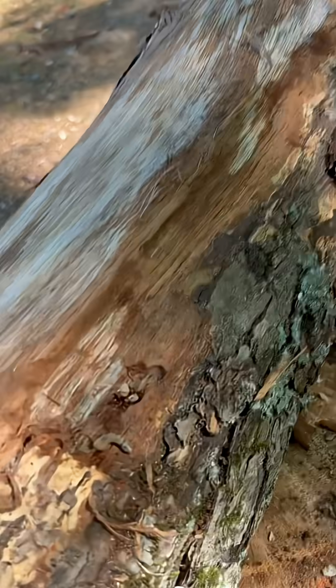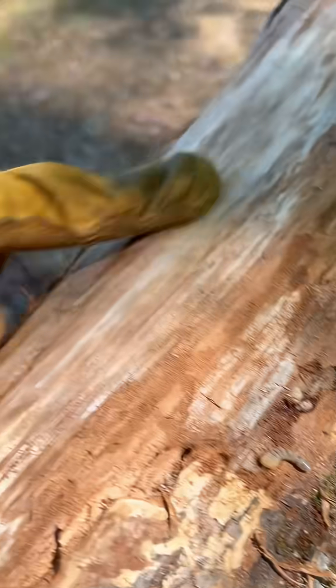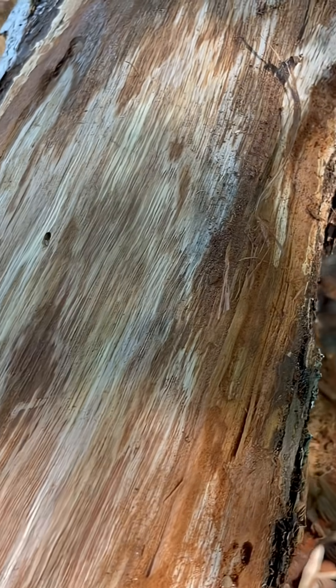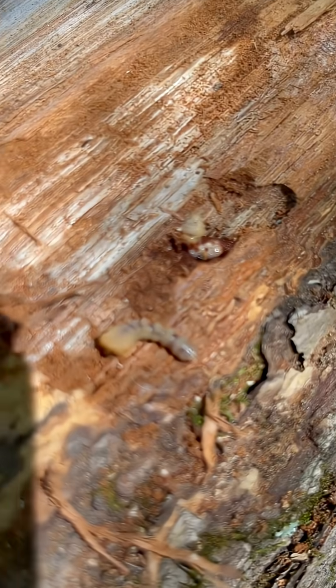So if you just wanted to know a little bit about where some of these lines come from and why some of these holes with little sawdust may pop up around logs on your property or pieces of wood, it's likely because of this little creature.